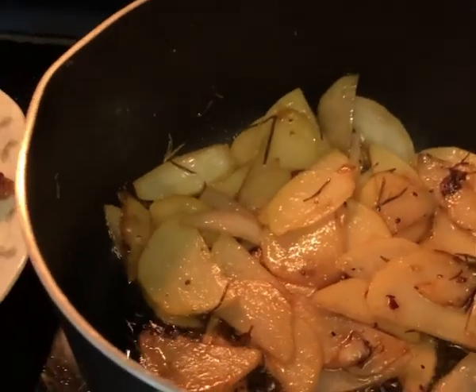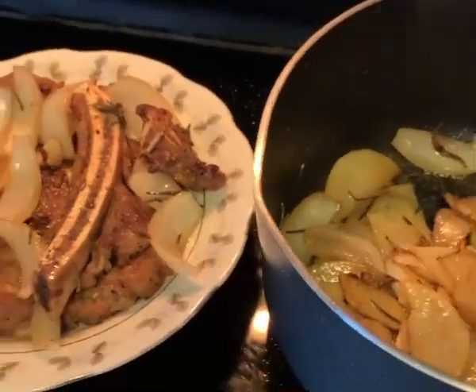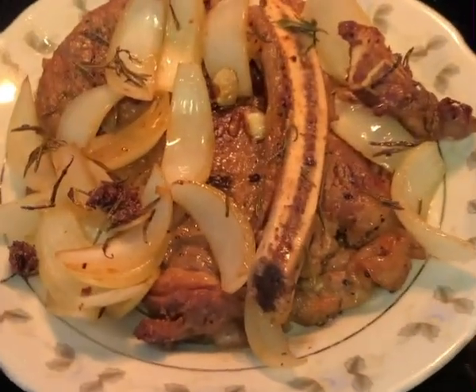I've got stir-fried potato with sweet onions ready to go. Here we go — hope you like this video, bye!